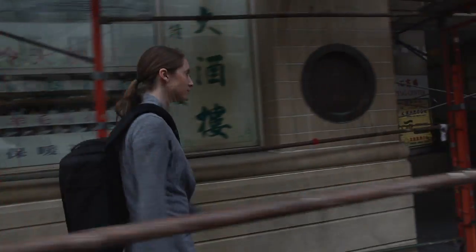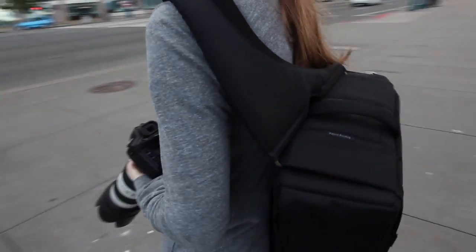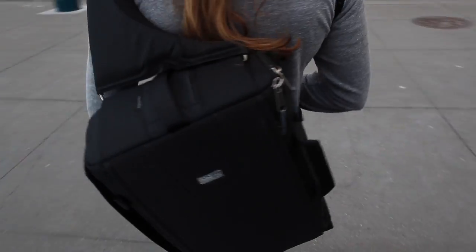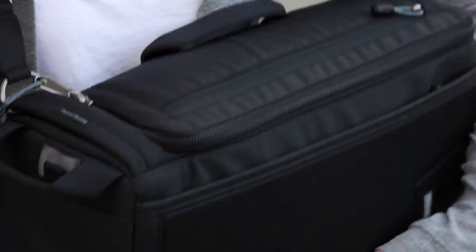One of the unique features of the Sling-O-Matic is there isn't really a front and there isn't really a back. So when you sling the bag from right shoulder to left shoulder, the back becomes the back and the front actually becomes the front.